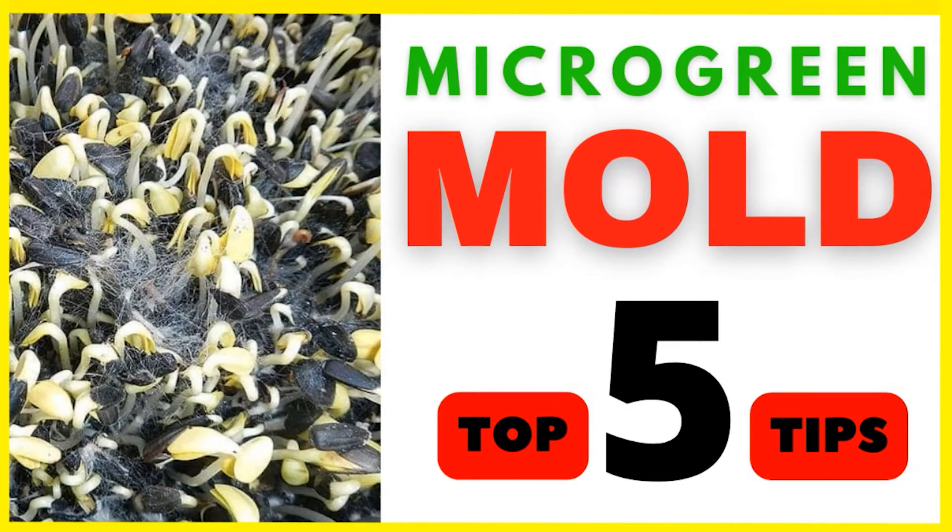Hi, it's Mike with Itty Bitty Microfarm. Today we're going to go over the five best ways we found to prevent mold in your grow space.